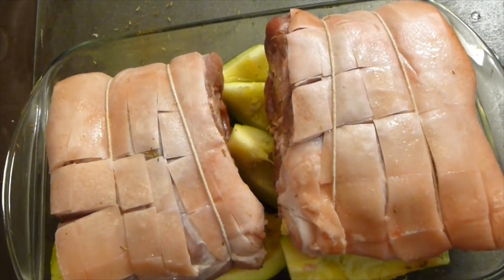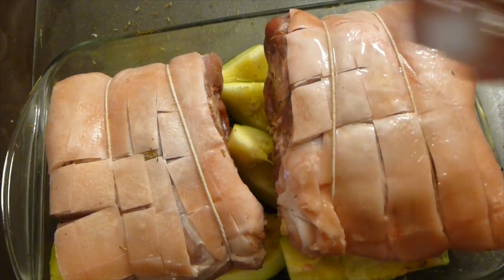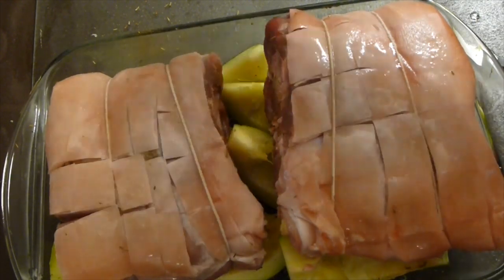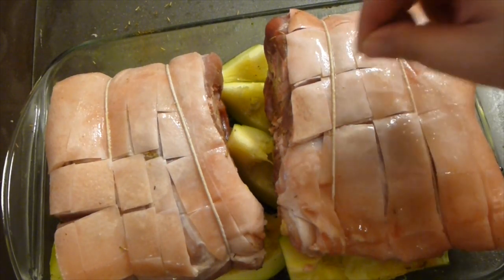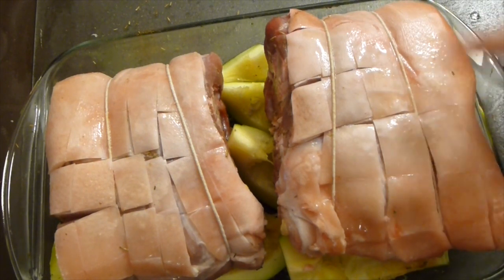Just before popping it in the oven, sprinkle with about half a teaspoon more of vinegar. Pop it into the preheated oven for about two and a half to three hours. Watch for when it starts to fall apart, and if it starts to char on top, you can cover it a little bit with parchment paper or aluminum foil.